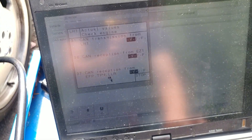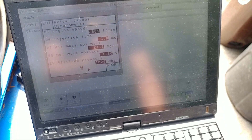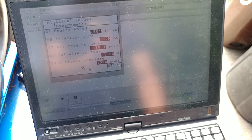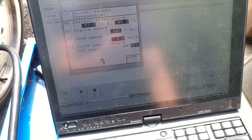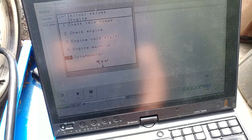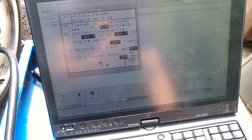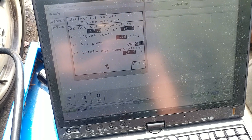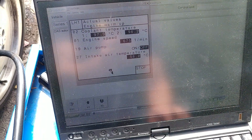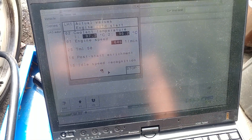Altitude pressure reads 1020 - that's good. Cam retards are off. Idle speed recognition is there, neutral safety switch is okay. Air intake temperature sensor works as well.